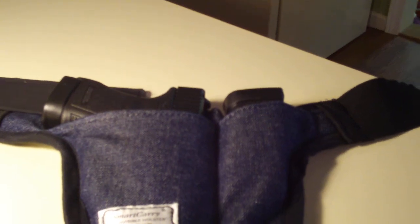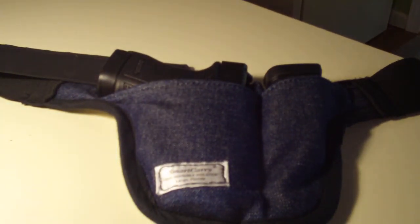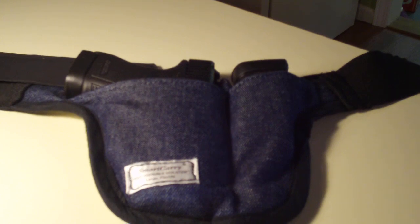Come wintertime I'm going to have to do something different — wear my other holster or something — because I'm not going to want to wear this with fitted jeans. That's really the only disadvantage. Other people might not have that problem. Anyway, that's my SmartCarry invisible holster.